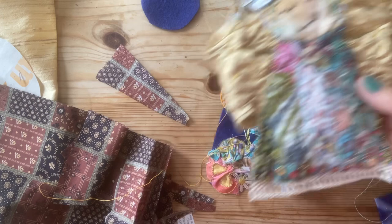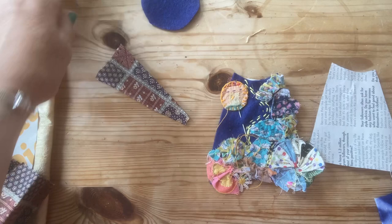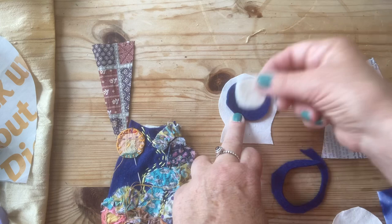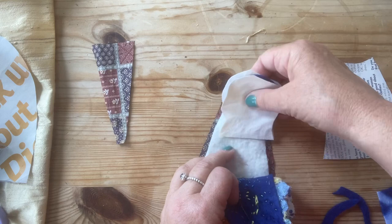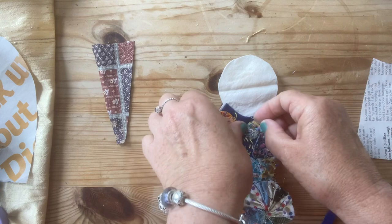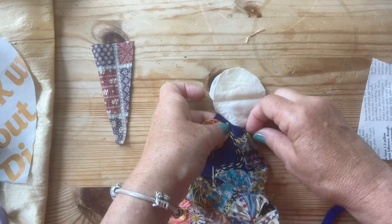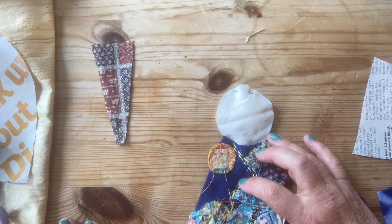Dress. And then pop her head on like that, inside. Pop her little dress over and pin her up. And now she is ready for you to relax and sew. She's like that. I'm not giving you measurements because all of yours will be completely different sizes.